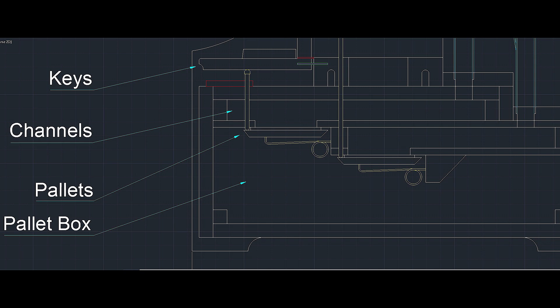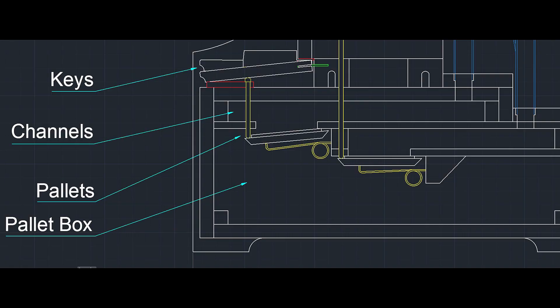As you can see in the sectional drawing, once the key has been pressed, the corresponding valve opens, letting the air that is under pressure in the pallet box pass through the channel that will bring the air to the pipe to make it sound.